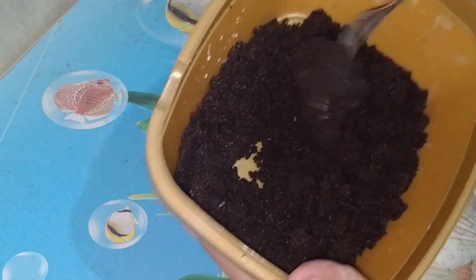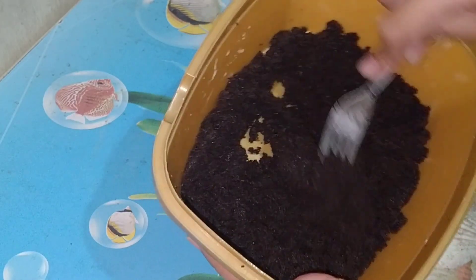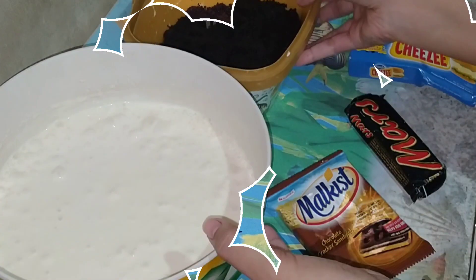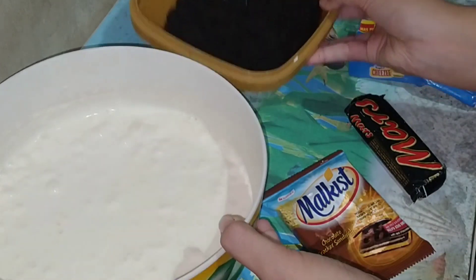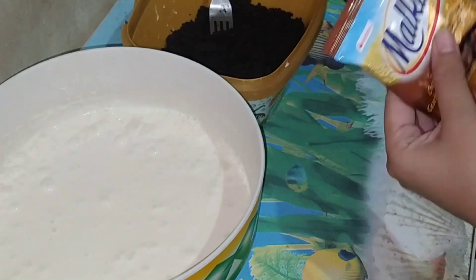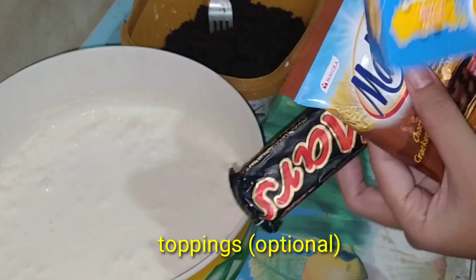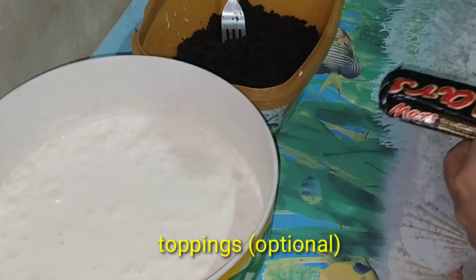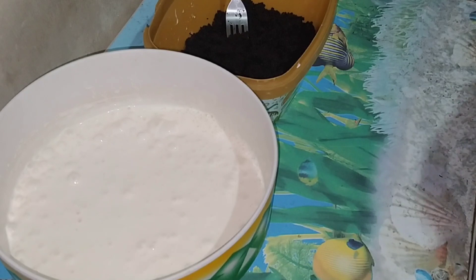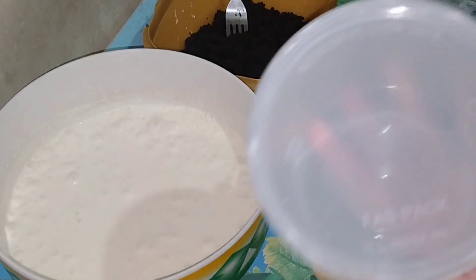So ayan, ready na yung ating cake. Ilabas na ulit natin sa ref yung ating ice cream mixture. So ito na guys, ready na yung ating ice cream mixture and ang ating cake mixture. Meron ako dito yung iba't ibang klase ng mga toppings na pwede ilagay and flavor. Nakong cheese dito, gagawa rin ako ng cheese flavor niya. Tapos, meron din akong mga iba't ibang klase yung lalagyan.